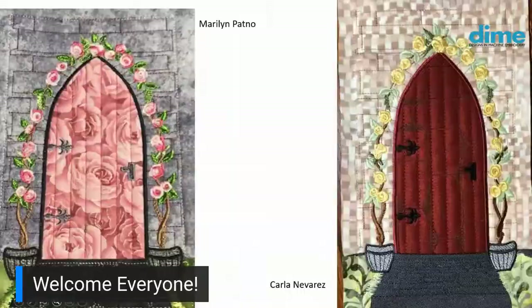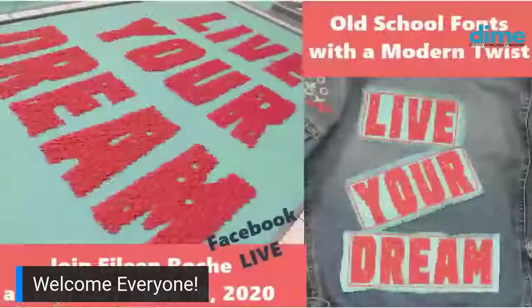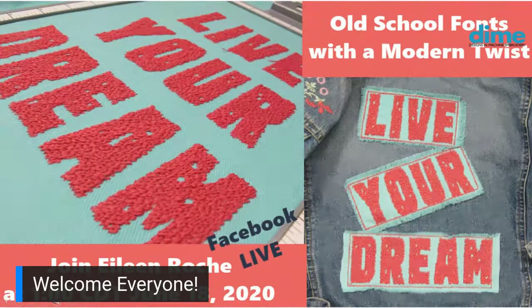I want to talk about these old school fonts — we call them our vintage fonts. This is a jacket I did a couple years ago with our vintage fonts. What I love about this font technique is it uses a 15-weight thread, which is a thick thread but it's a polyester, so it's very strong. It doesn't fuzz or leave any lint on your sewing machine or embroidery machine. And I love the holes that are in it — I think that's just so cool, really a lot of fun.